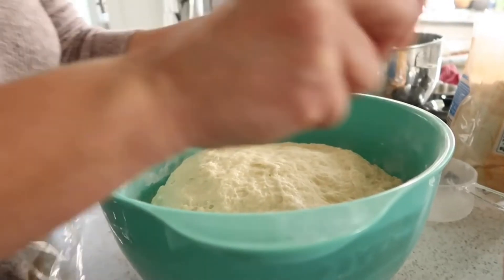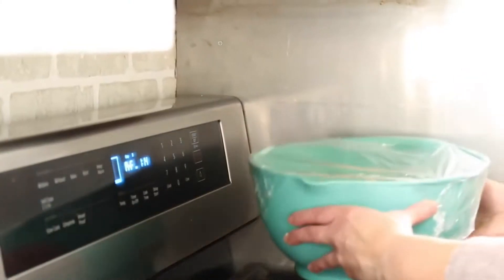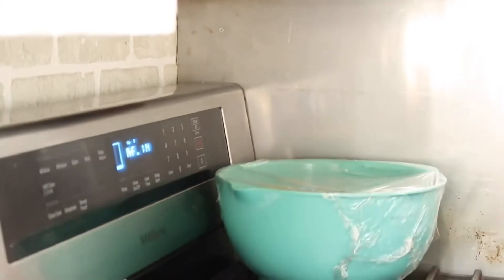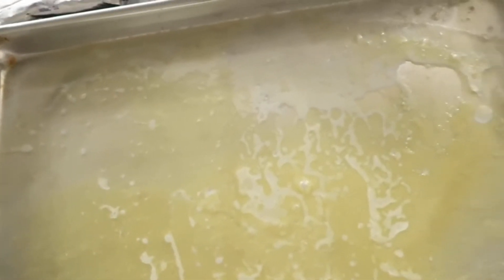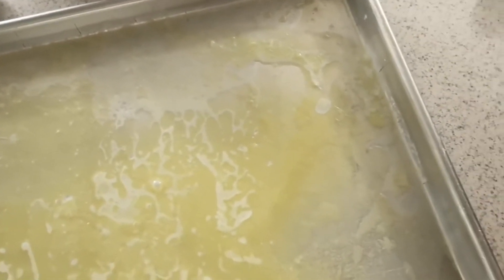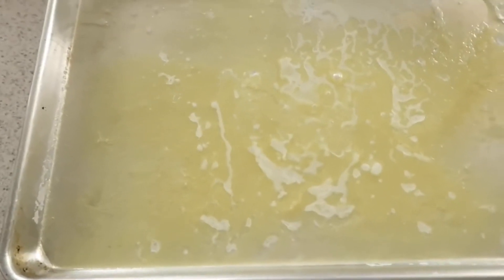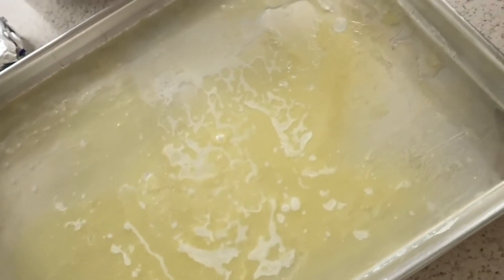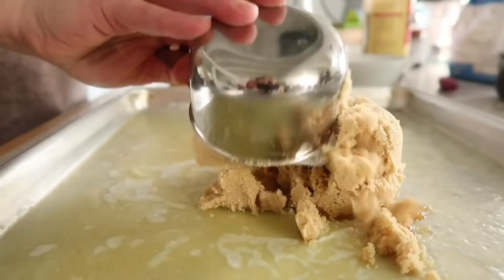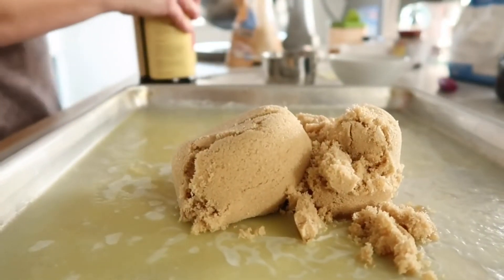Cover the dough — she likes to use a round bread cover or any cover while the dough is rising — and set it on your stovetop as your oven preheats. To make the sticky part, take a 13 by 18 pan (this recipe makes two of them), put a stick of butter on the pan, and throw it in the oven to let it melt. Once it's melted, pull it out and spread your brown sugar all over the bottom of the pan.